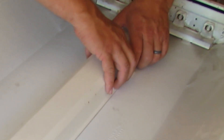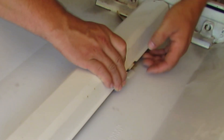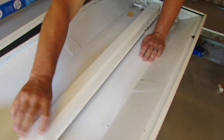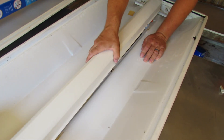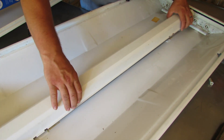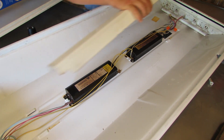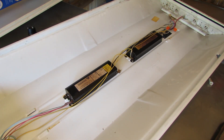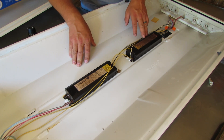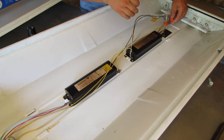We're just gonna squeeze this right here — see this little tab pops out. Got that one, now we gotta get this one right here. We got these little squeezy parts loosened up, so now we can go ahead and remove this belly pan, put that to the side. You can see these ballasts — man, that thing got hot, hot, hot, hot.